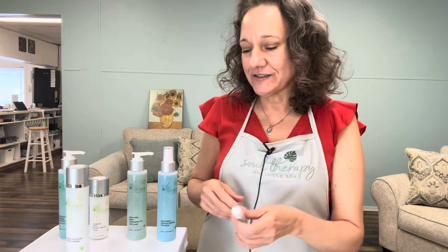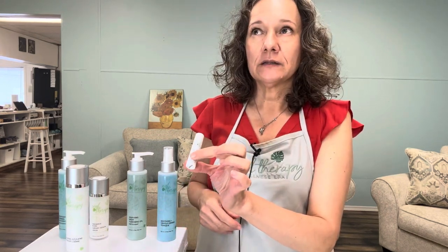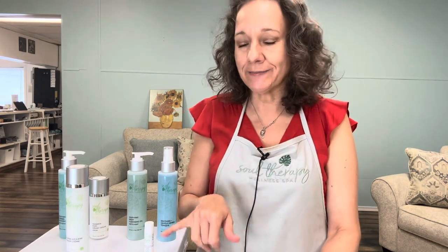The last thing we're going to talk about is lips — everyone gets chapped lips. This is our lip rescue butter balm. It has a lot of different ingredients: shea butter, jojoba oil, safflower oil, wheat germ oil, and carrot seed oil, which is really good for lines around the lips. It's in a base of beeswax so there's no petroleum in this product.